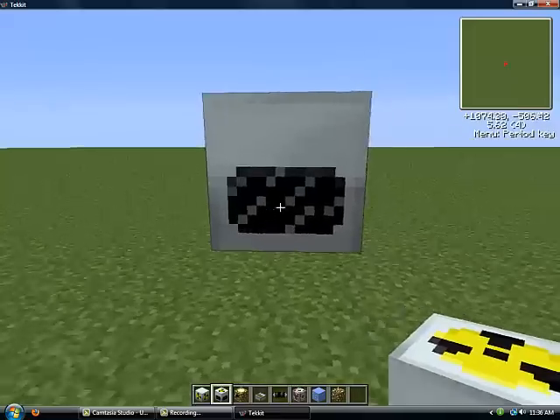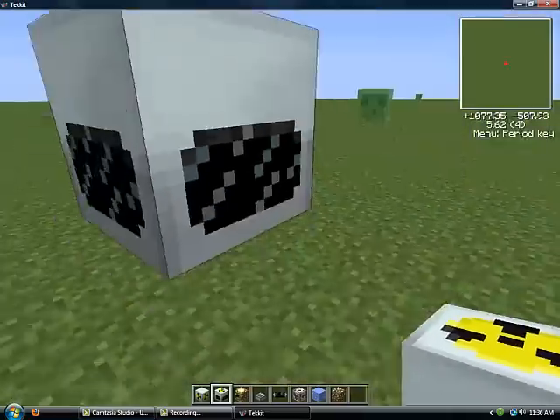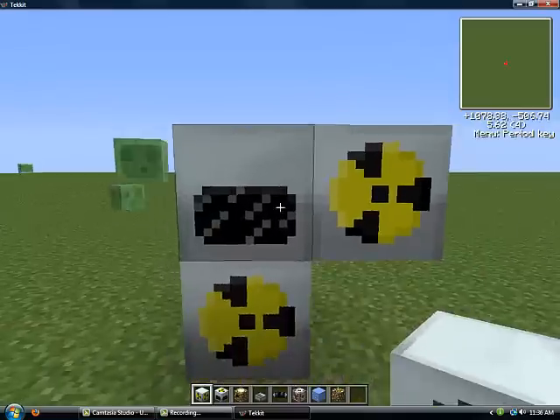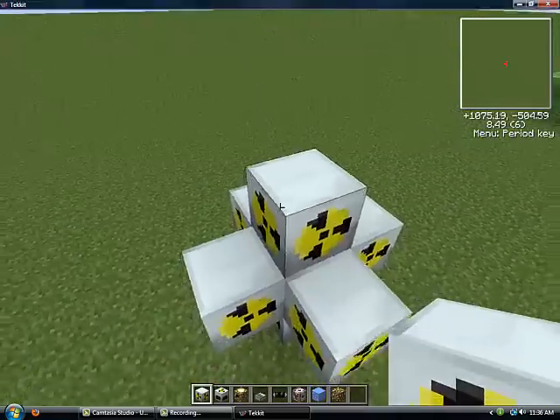Set up your nuclear reactor at least a block off the ground, so you can fit the reactor chambers around the edge. Like that.